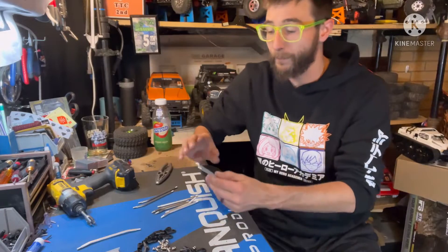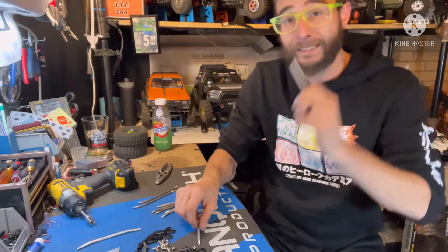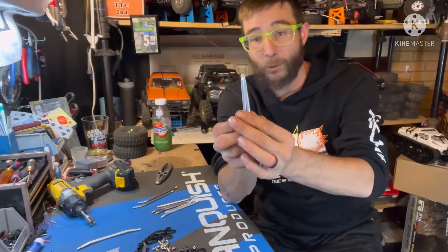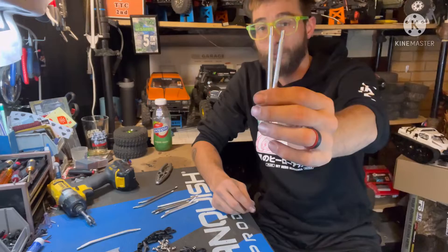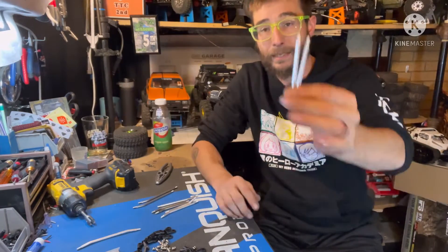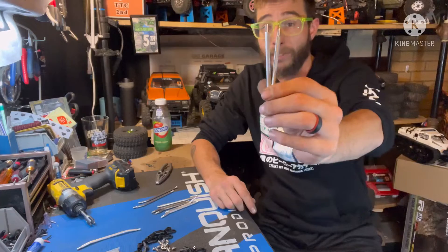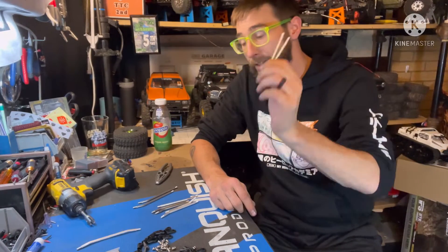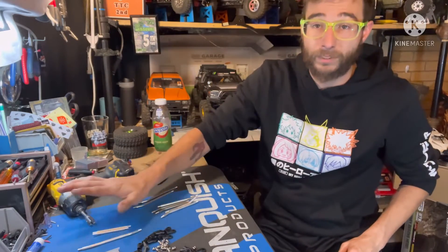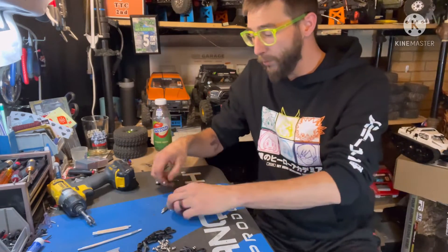The length of these links is dependent on which servo mount and panhard mount you're using. I ordered this entire link kit using the custom link selection from In The Works RC - it's super convenient, a step-by-step walkthrough that makes ordering links very simple. I ordered this for the G-Speed v3, using the G-Speed lay down servo mount and the multi-point panhard. So my panhard in this instance is going to be longer than my drag link, because the drag link with the lay down servo mount is generally shorter than a standard mount. Generally these will be equal, but it depends on your setup. Your two shortest links - whether straight or custom bent - that's what they're going to be: your steering link, panhard, and drag link.